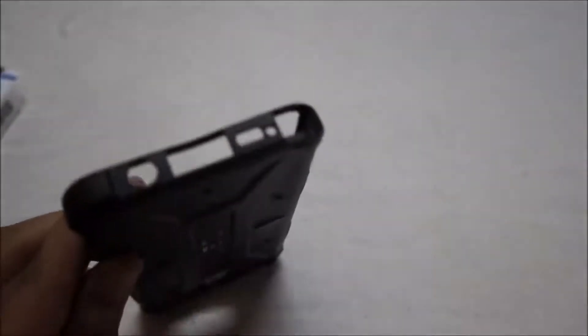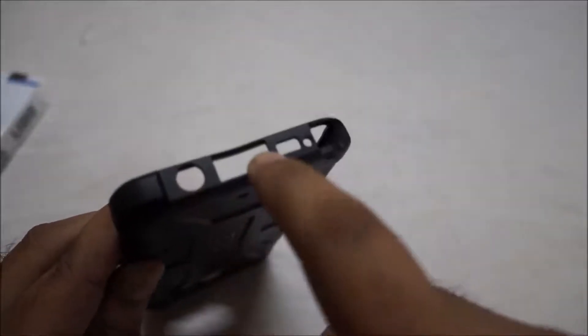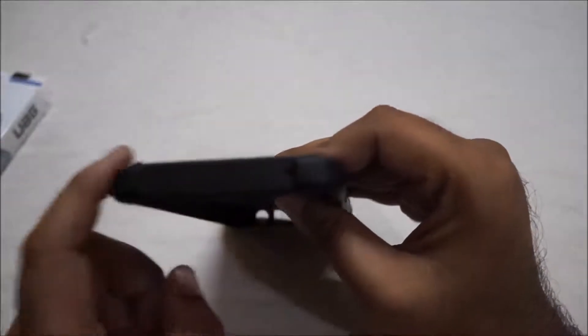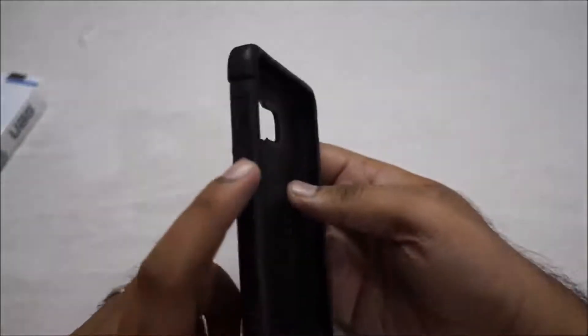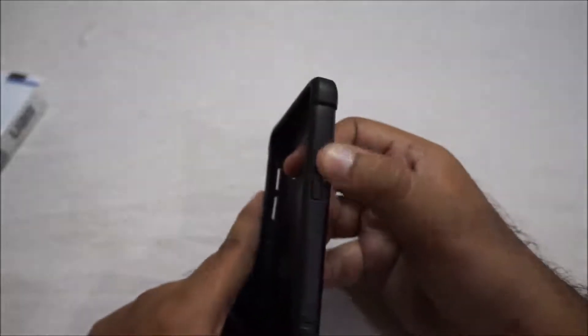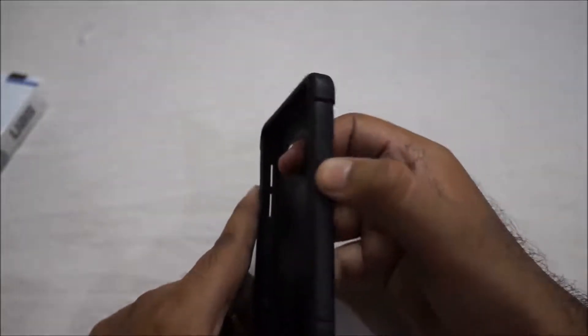There is a proper fit-out cutout so the S-pen can be used, as well as a cutout for the 3.5mm jack. There is also a cutout on the microphone. In our Note 5 there is no IR blaster, so there is no cutout for it. We have solid tactile buttons over the volume rockers and power button.